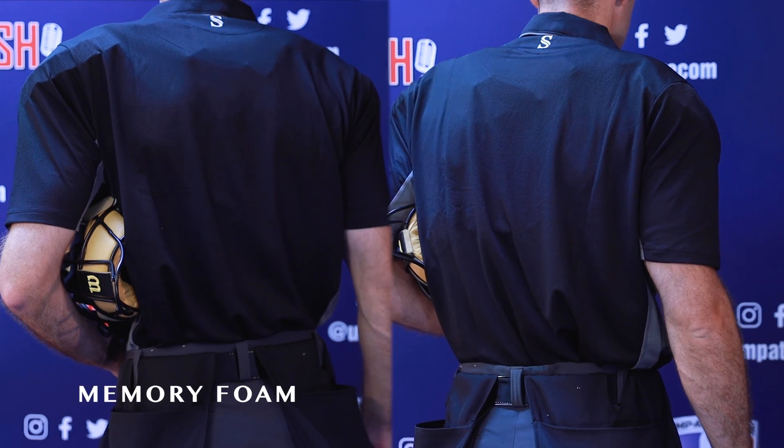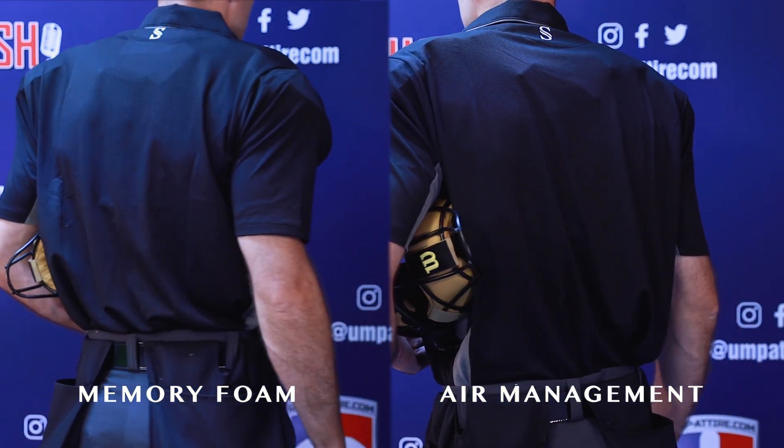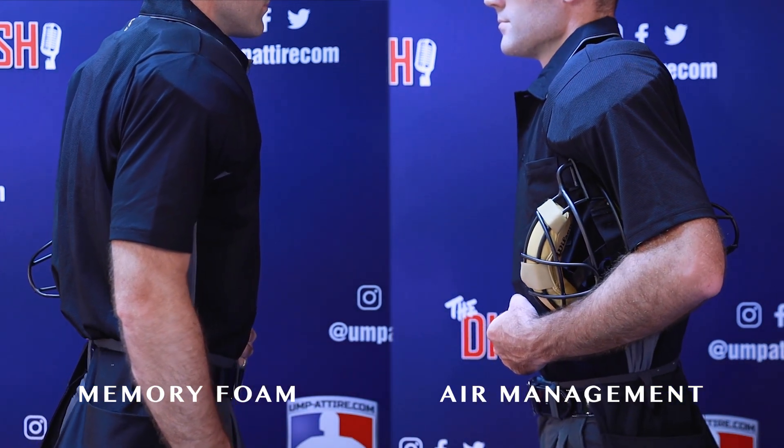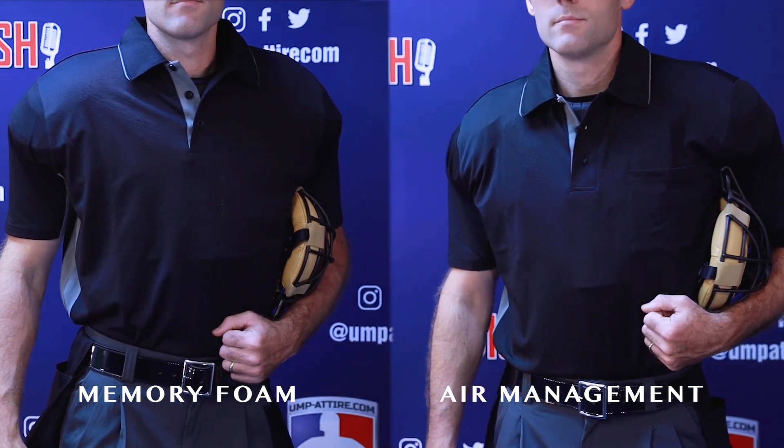When choosing between the Wilson memory foam and air management Pro Gold 2 chest protectors, the bottom line is clear: memory foam is more comfortable, contoured, and slimming, while air management is thicker and has more protection at a lower price point.